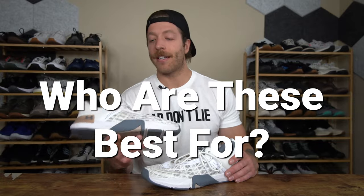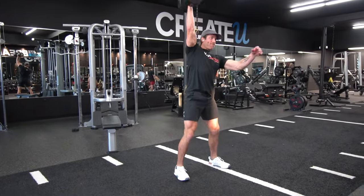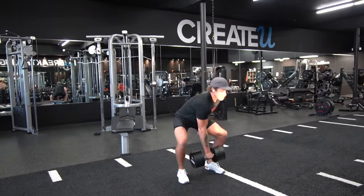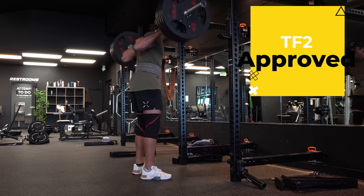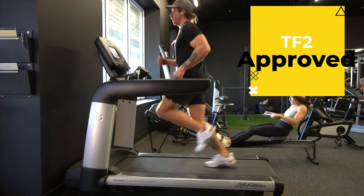So now let's answer the question: who should invest in the Under Armour Tri-Base Rain 5? I think if on a weekly basis you're blending things like HIIT, CrossFit, cross-training, lifting, and even short runs and sprint work all together, then I think you'll enjoy the performance of the Rain 5.